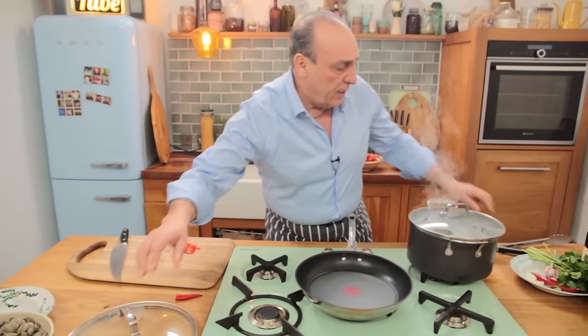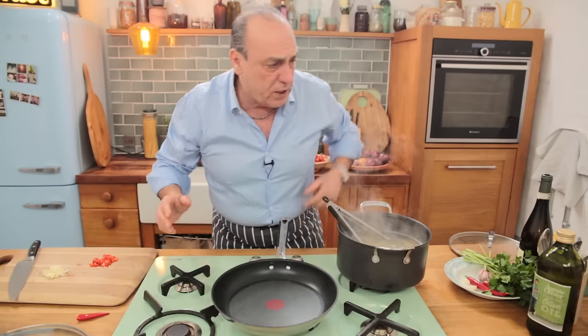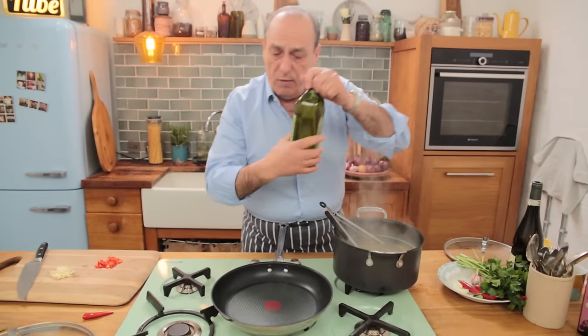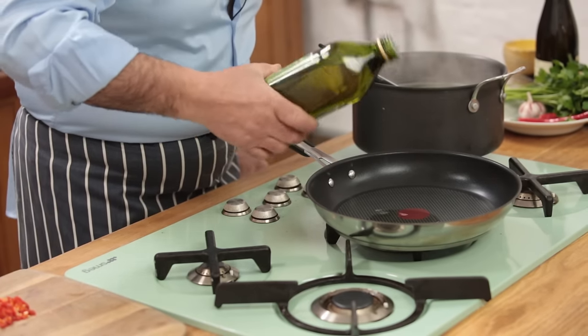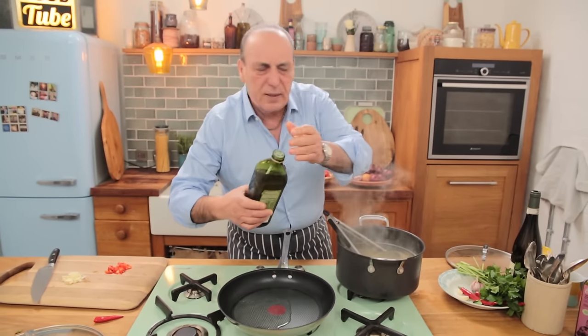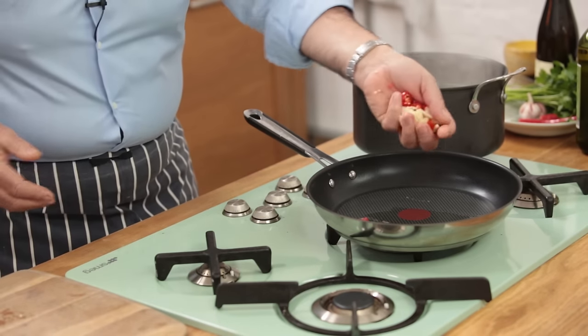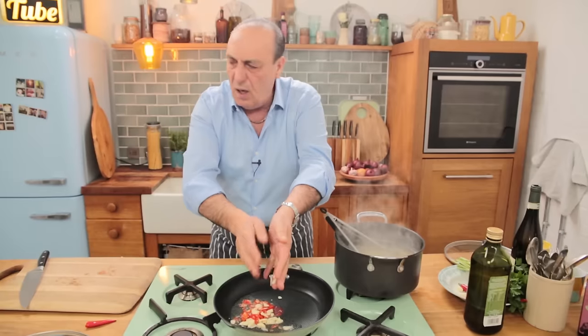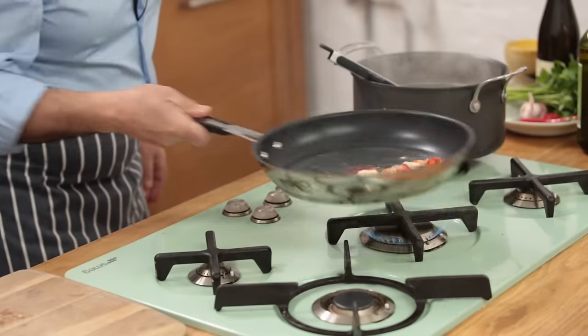The pasta is nearly ready. Yes, spaghetti is ready. First of all, you need a good olive oil. Use about three tablespoons of olive oil. Get the garlic and chili straight in, and sweat them a little bit.